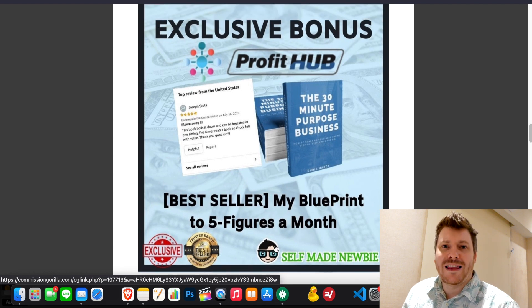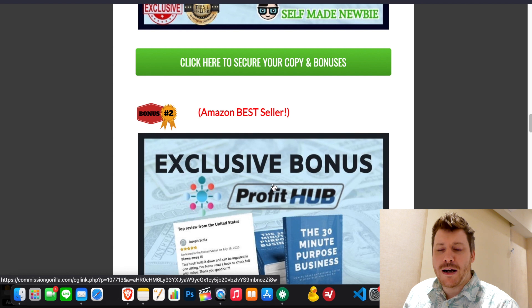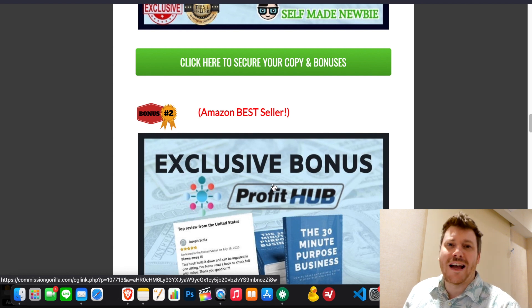I'm gonna go through how you can utilize those with Profit Hub in order to make money, make passive income, and build a nice scalable business online. But before that, let's just dive into Profit Hub so you can see what's inside and know exactly what to expect.